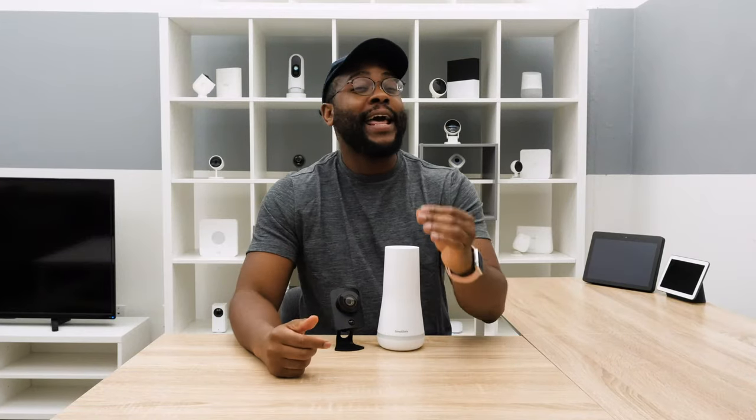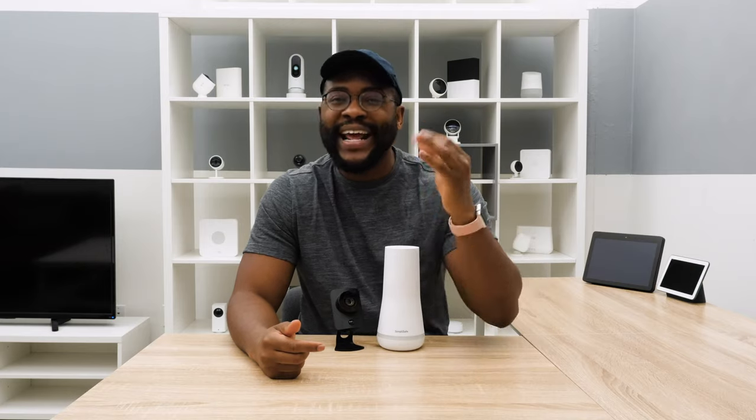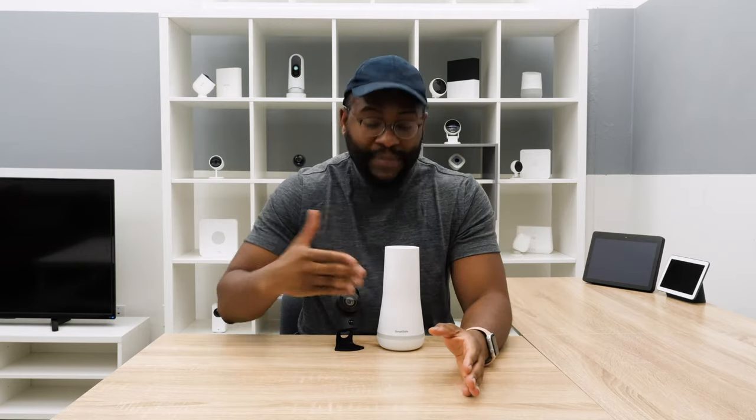Hey folks, this is Gabe with Security Baron. SimpliSafe runs podcast ads, but can they run your smart home security apparatus? We hope to find the answer today in our updated look at the SimpliSafe Home Security System.